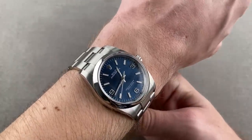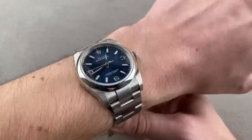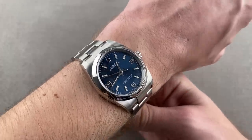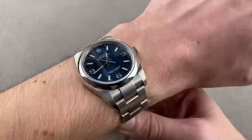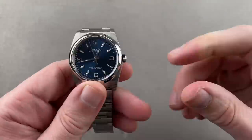48-hour power reserve, chronometer certified, highly anti-magnetic, shock-resistant, 100 meters water-resistant, and a viable unisex option. You can easily wear the direct descendant of the old Rolex bubble back on a large male wrist or a petite female wrist. It looks good on both, and it is very traditional core Rolex.